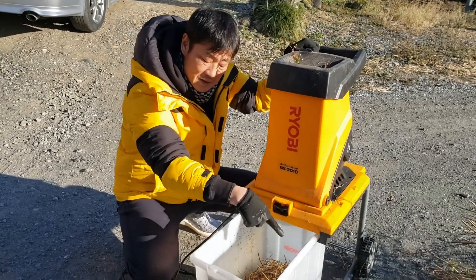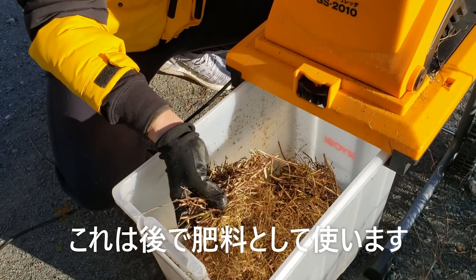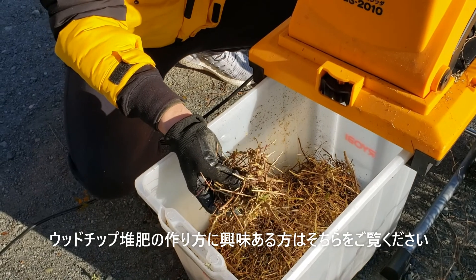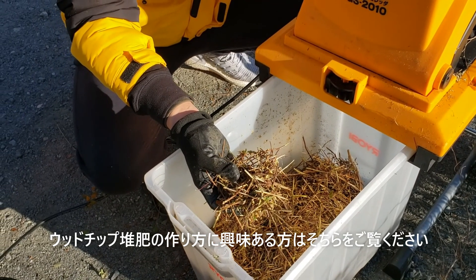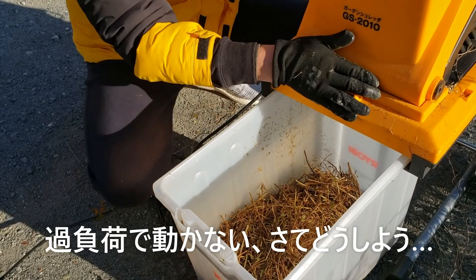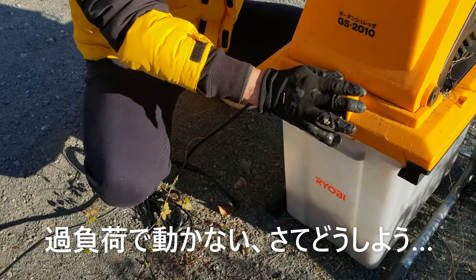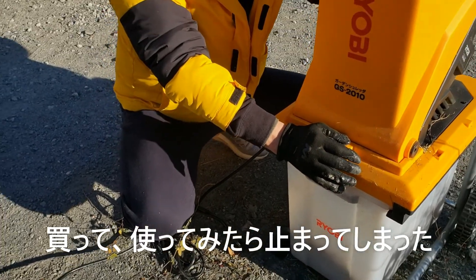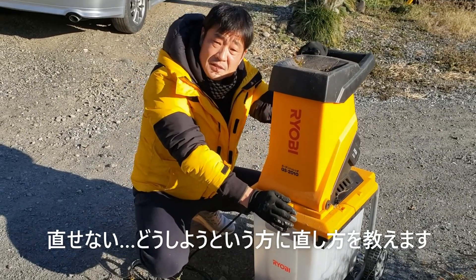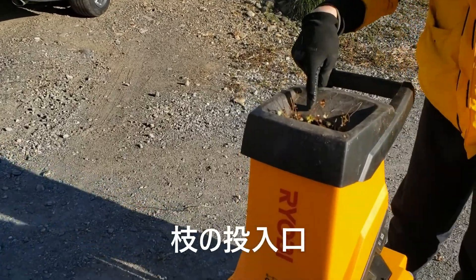ガーデンシュレッダーで裁断した枝はこんな形です。これは後で肥料として使います。このままでは肥料としては使えないので、肥料として使うような動画は後であげますので、そちらの方をご覧ください。